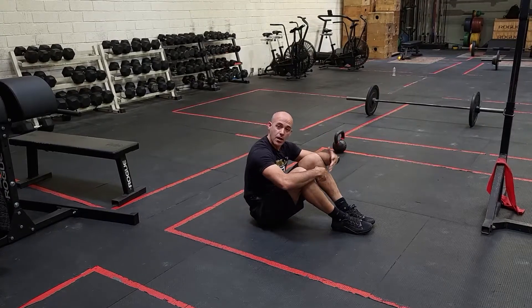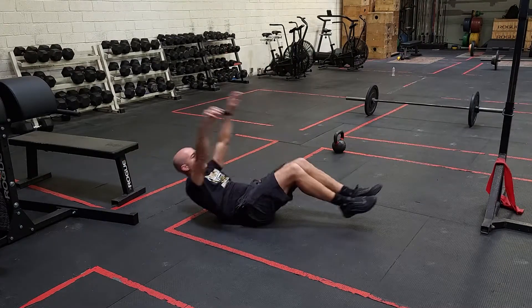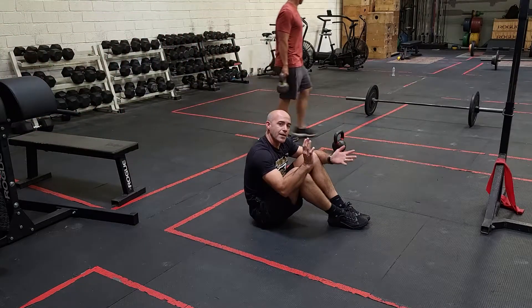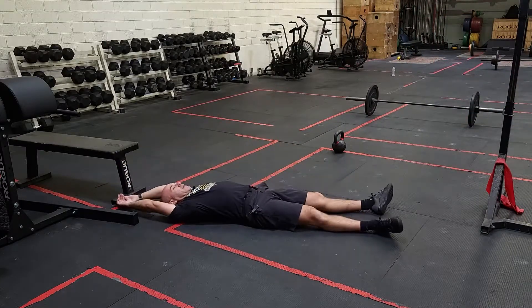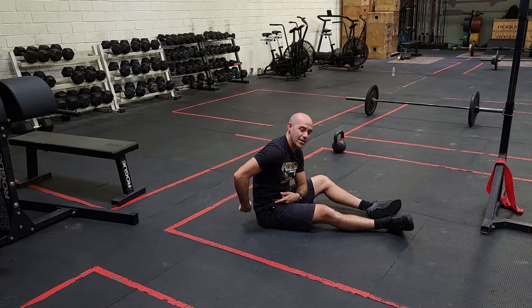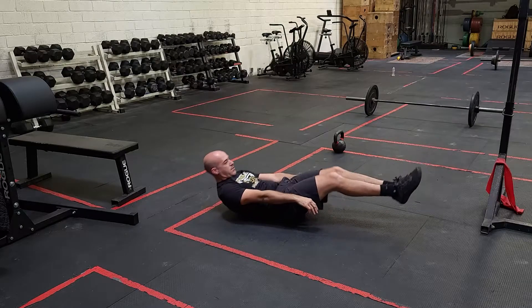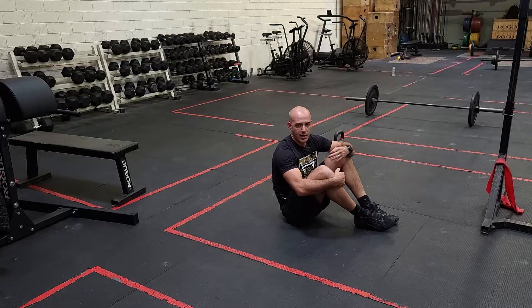The scale for the V-up is to do a tuck-up. Same start position, just finish with the knees bent. The key is to not collapse at the bottom. If you're collapsing every rep, you might start feeling your psoas — that hip flexor on your low back. Really try to keep tension. You can even start with arms at your side if that's easier and tuck from there, or just go to regular sit-ups if you're having any issues with the movement.